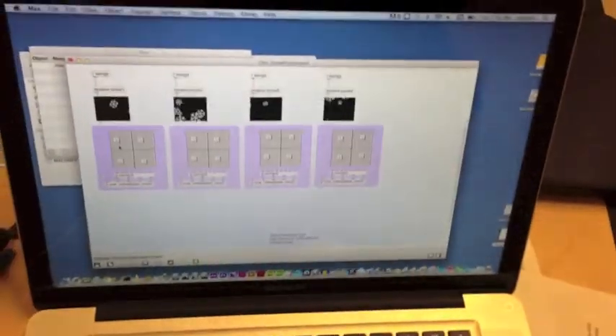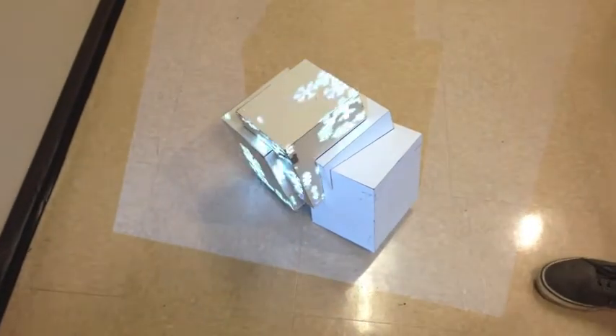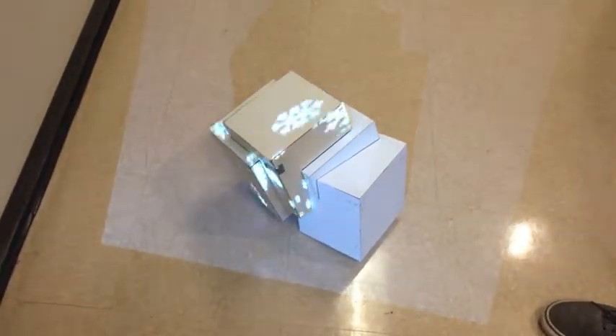So here's our first initial testing setup. We have our Max patch going on right here. We have made two screens. This screen right here is going through the duct tape projector we created, and it projects onto the box — that shape. And as I talk louder, it moves the snow faster.